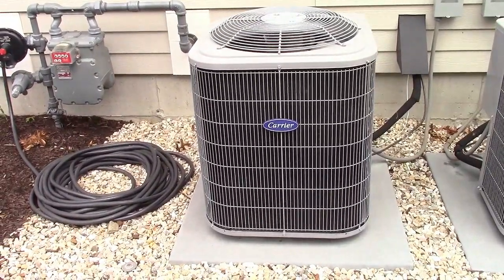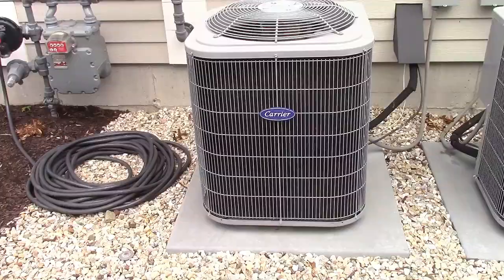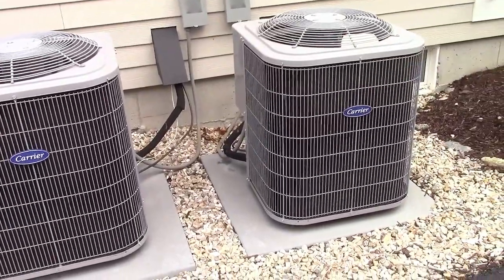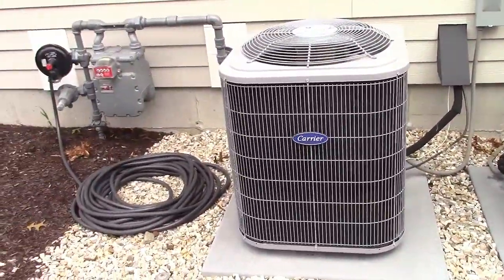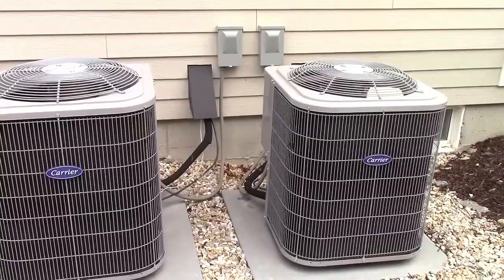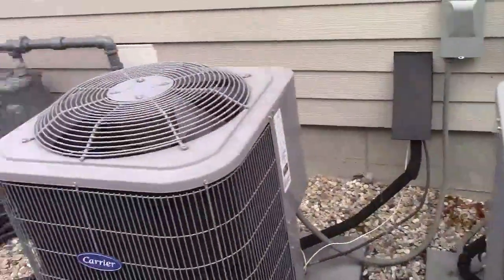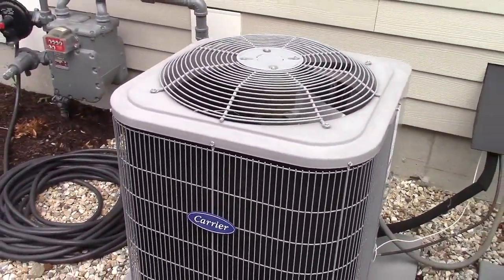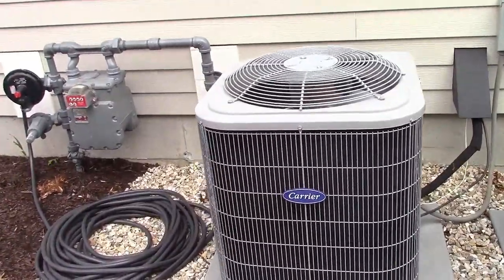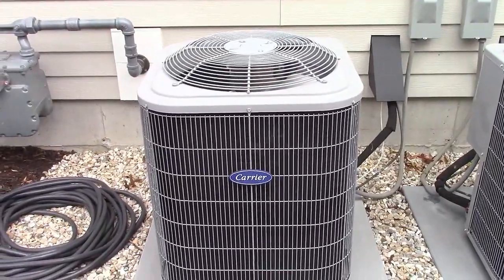The central air conditioner we're going to be installing this on is a Carrier 3.5 ton AC. You'll notice there are two. This one on the right I've already installed the hard start kit on, so basically I'm doing a mirror image on this unit here. We've tested the difference and it's absolutely amazing. As soon as the contactor clicks on on this unit, the compressor's running instantly. This one, there's a short delay. The hard start kit is going to help if your lights really dim when your AC turns on, also if your regular capacitor in the unit is getting a bit weak, or if you have low line voltage.